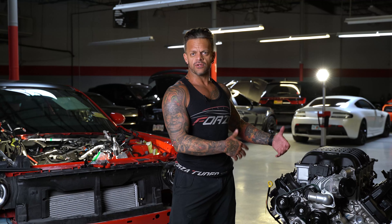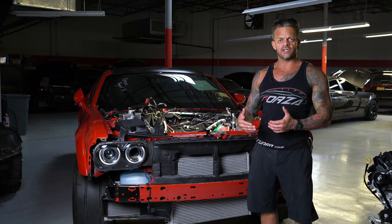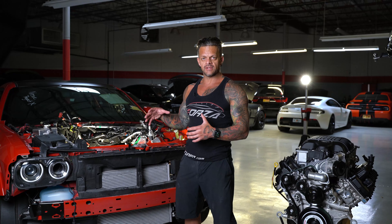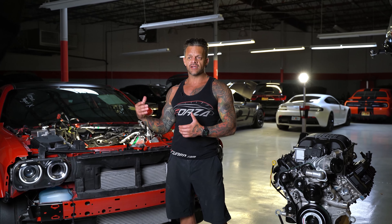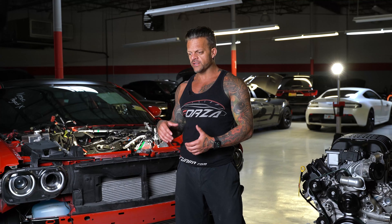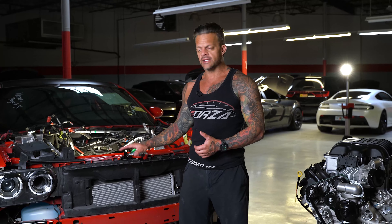I might do a cam degree video or something on this engine. So what I have here is the Kuwait Demon — a lot of you are asking about this so I want to give a status update. We've assigned a couple guys on it and they've been working away. The car was basically stripped down to a complete shell. Most of the interior is back in it, half of the cage is in, the transmission is done, and I've got the short block assembled.